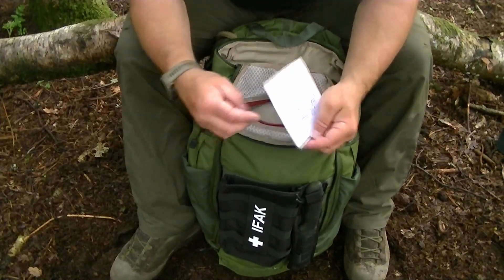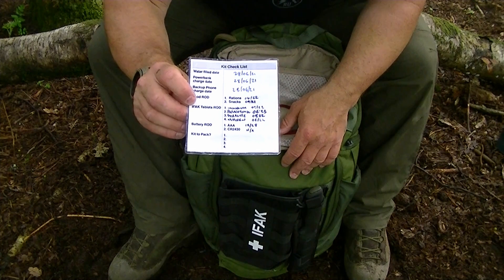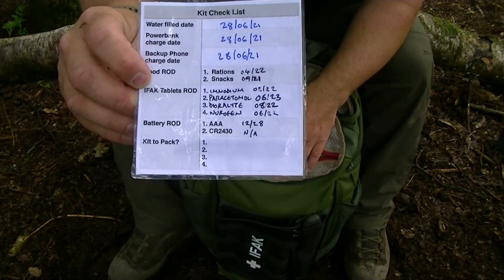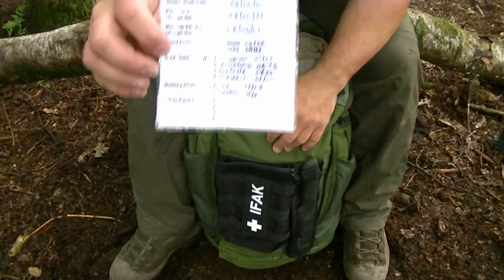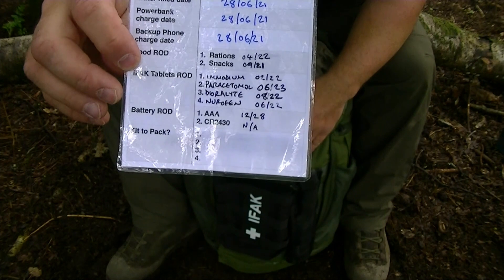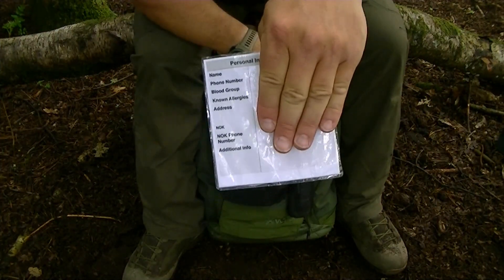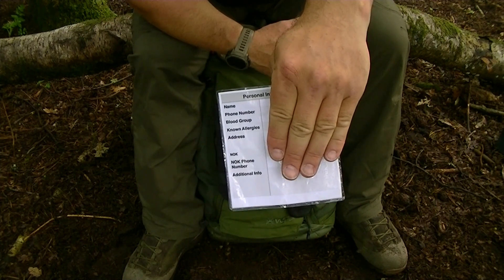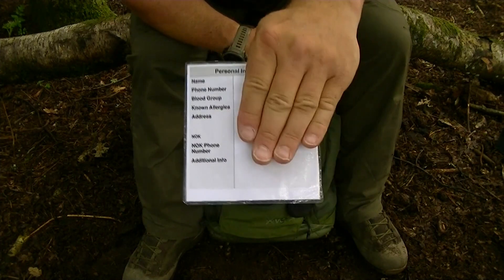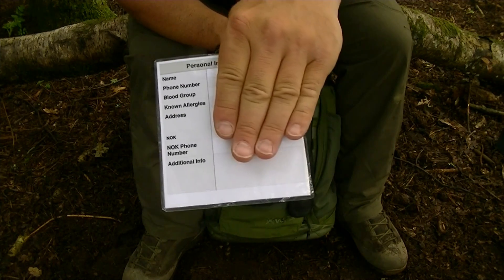Last thing in the top flap is my kit checklist — it records dates for things like when I filled my water bottle, charged electronics, and the expiry dates for medications. It also tracks if I've used anything and what needs refilling after field practice. On the reverse I have a personal information card with my blood group, next of kin, phone numbers, and email addresses — so if I become a casualty, anyone searching my kit can contact my next of kin and know my blood group.